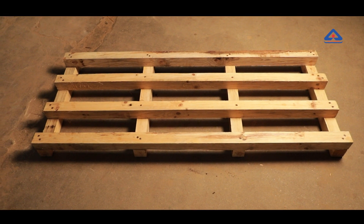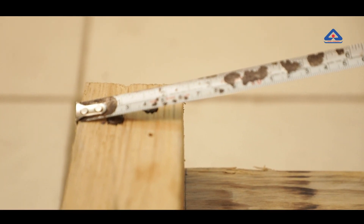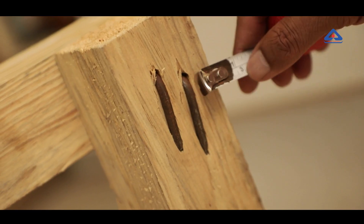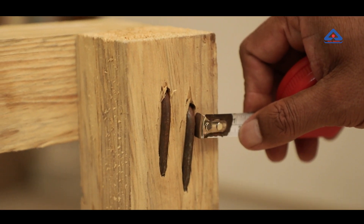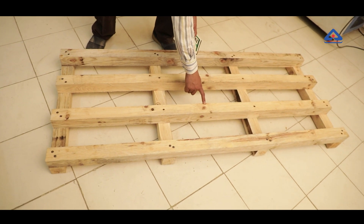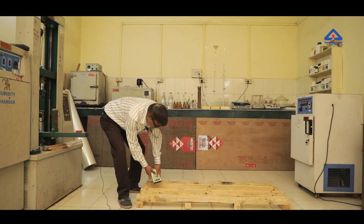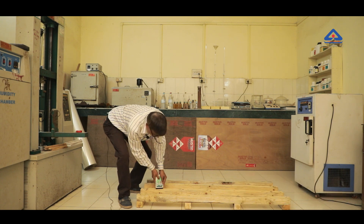Testing: Dunnage pallets should have a length of 1500 mm and width of 600 mm, with a tolerance of approximately 5 mm on each dimension. The length of the clinch of the nails is measured to verify that it is more than 25 mm. The distance of the nails from the edges is also verified to ensure they are at a distance of 25 mm to 30 mm.